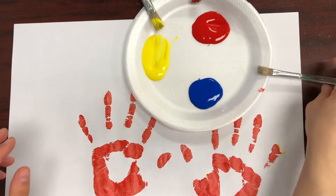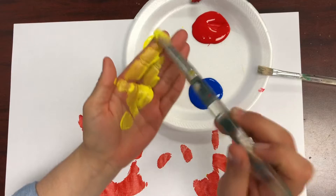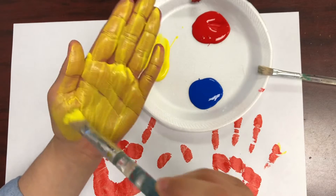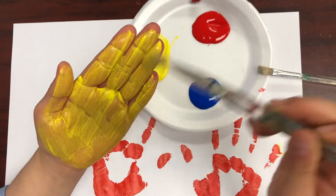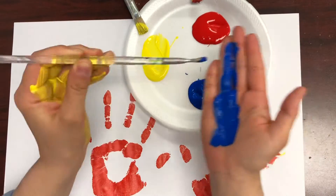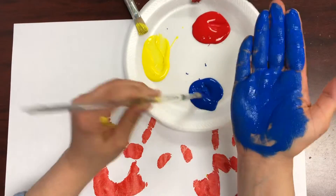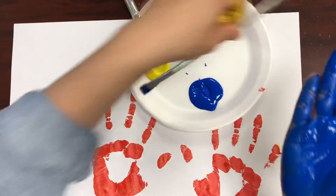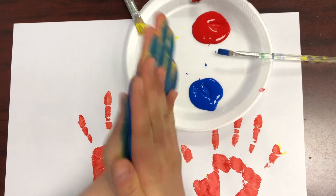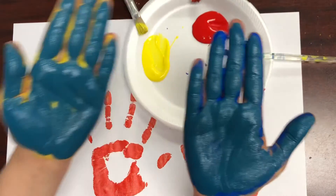Now I'm going to try mixing yellow and blue. I'm going to paint one of my hands yellow and the other hand blue. Can anyone guess which secondary color I'm going to make by mixing these two primary colors together? If you guessed green, you're right!